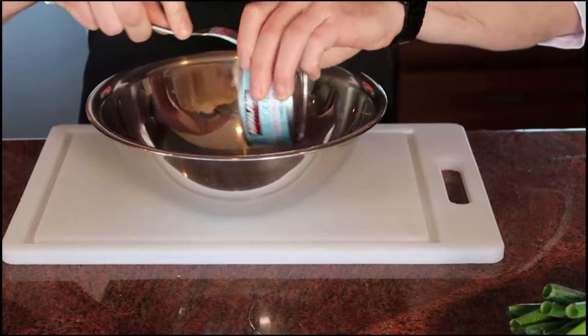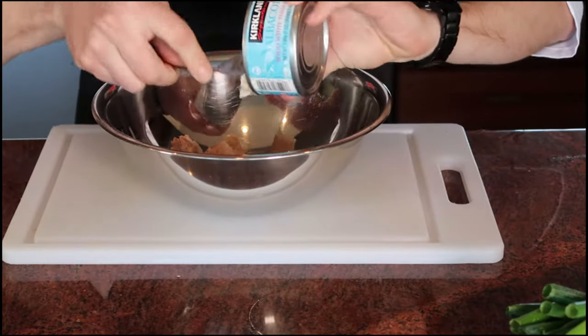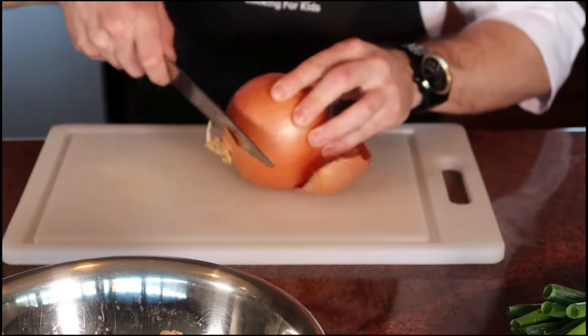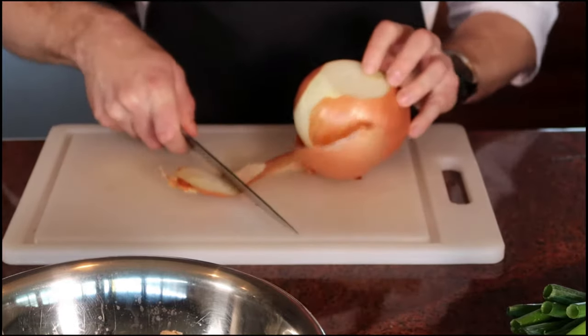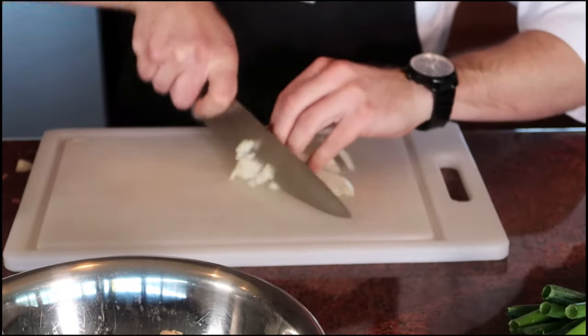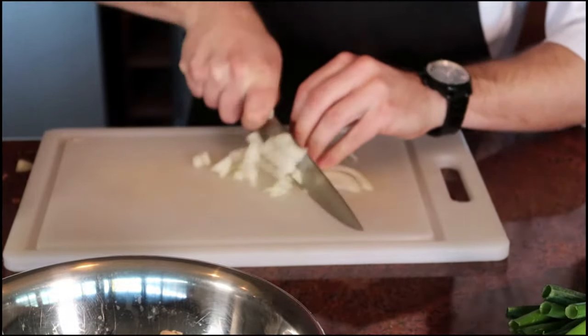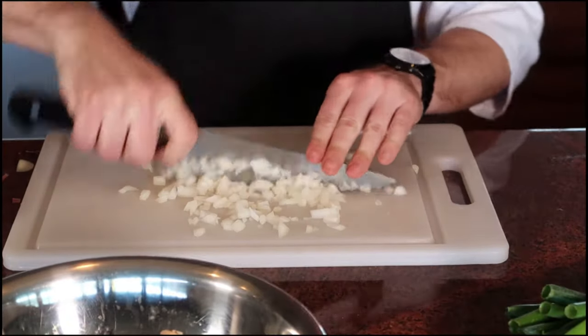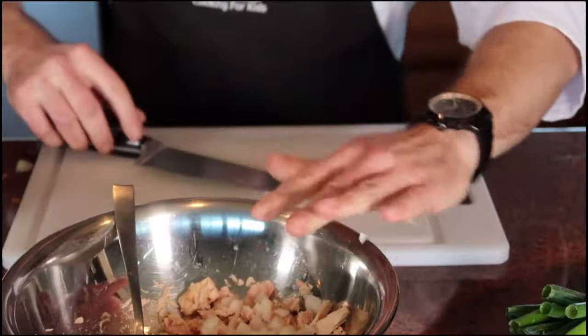So here we have some Kirkland tuna — I just like buying things in bulk, it saves money. I'm just going to put that into a bowl. Chopping that onion. The onion gives it a nice bit of crunch and some extra flavor. I'm going to give it a simple little chop and then a little cross chop after that. Super easy technique for kids to do, and then just put that in the bowl.